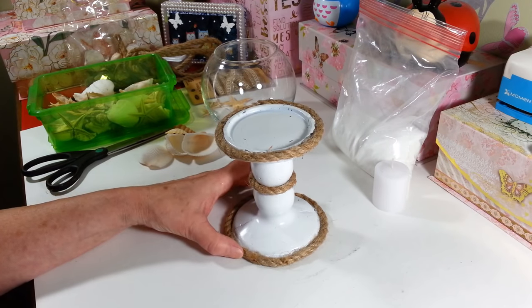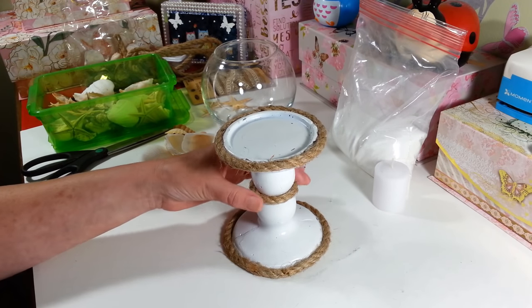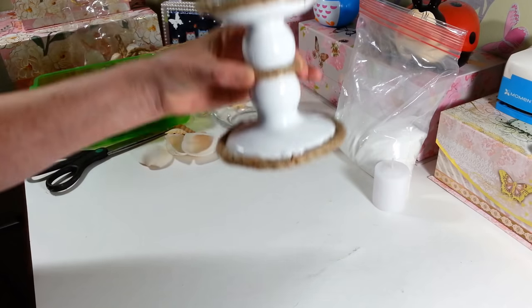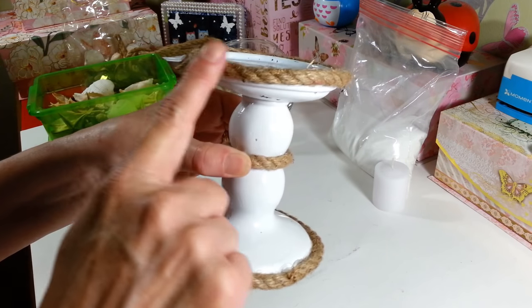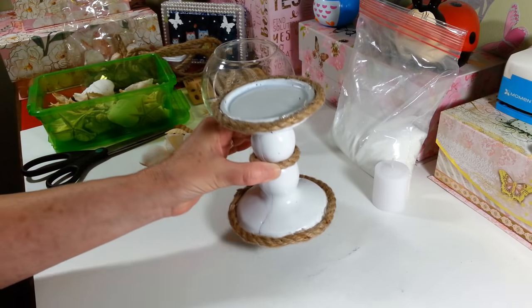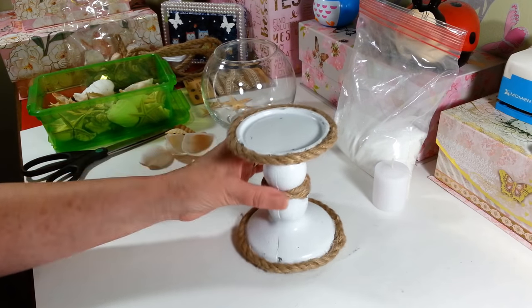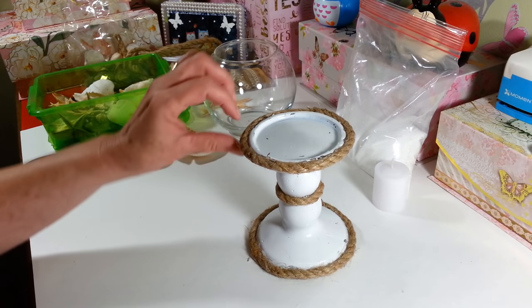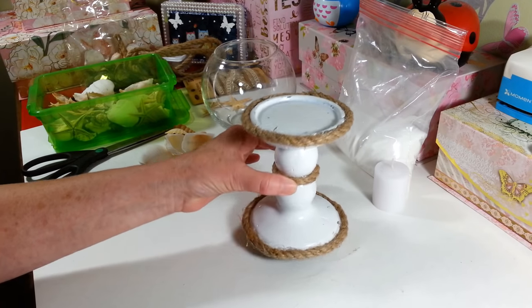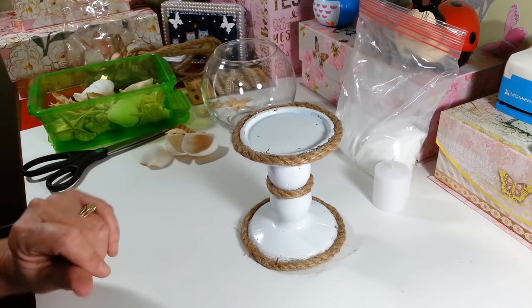Okay, I have it all painted white. I went ahead to save a little time, and I did glue the nautical rope — I glued a piece around the bottom and one piece around the middle, and then just one up around the top. Now these things have lots of little dings in them, and I think that's going to be perfect for this project. But I don't even know what else I would use one of these candle holders for unless you can find one that's in really good shape. But anyway, I got that done.